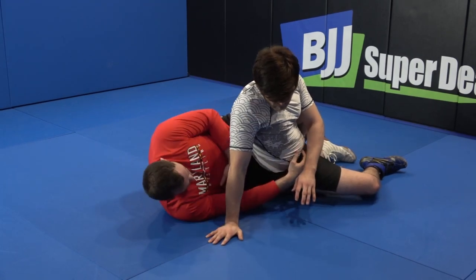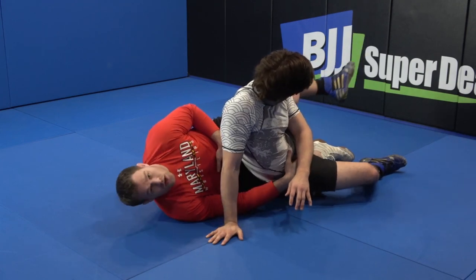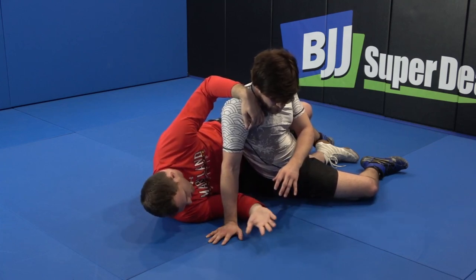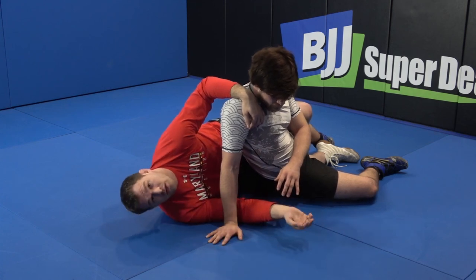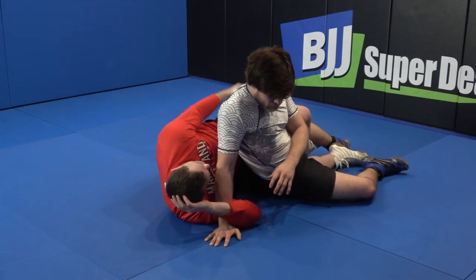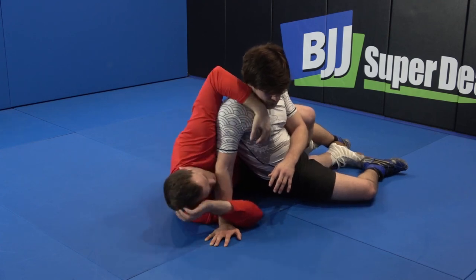Once we're here, you can see I'm all the way on my side. I have a nice deep lace on this ankle and I still have this over-grip on the shoulder. My hand is going to stay, my shoulders on the mat, and I'm going to throw a half mouse in on myself — right here. Once I have this grip, this shoulder and that leg, I'm just going to pop my hips in and take my opponent back to the other direction.